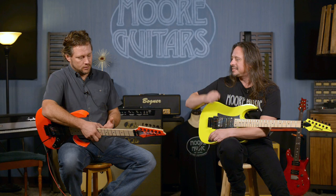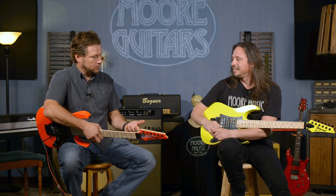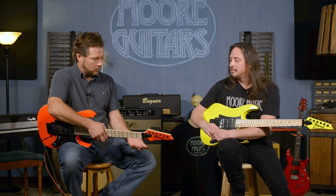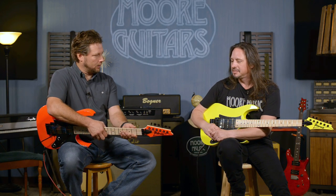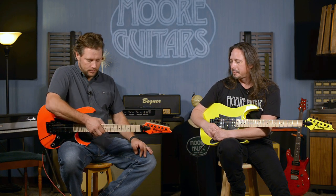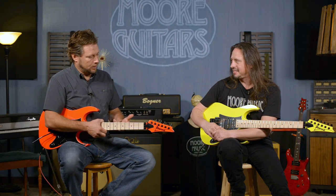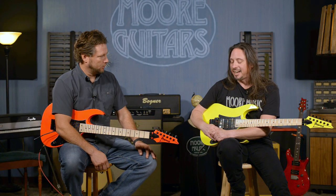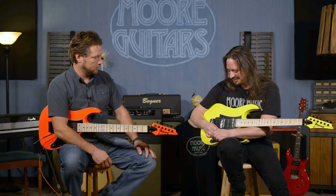If you think about the guy — or gal — that's playing jazz, they want a neck like this too. And if it's metal, obviously if you're shredding your ass off, you want a neck like this. So really, other than these wild colors, it's built for whoever. It does happen — I love it. You can go from that stuff to anything.